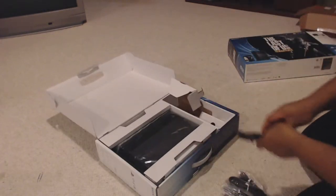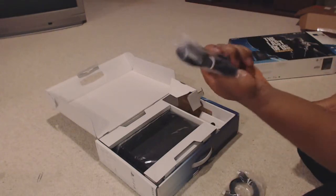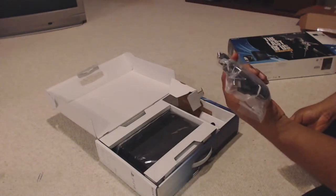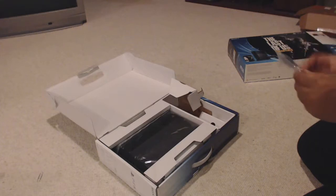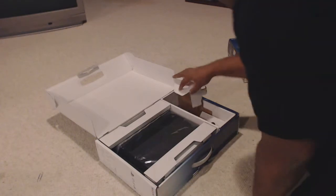We have a power cable — very needed. I think it's the USB charger cable, or I guess for the controller. HDMI cable. And some headphones — I guess you just plug them in. I'm assuming. I don't know why I would need that, but okay.